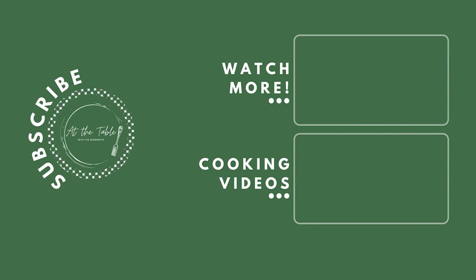We really hope that you like our videos. Ring the bell for notifications, and please share with everybody. Just remember to love people and cook them good food. We'll see you next time.